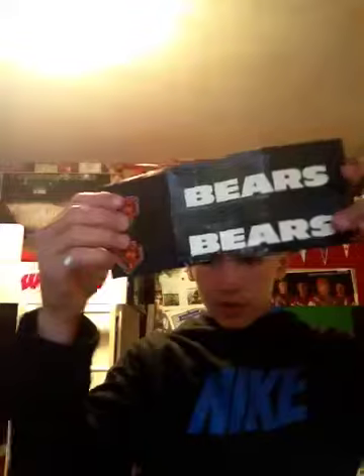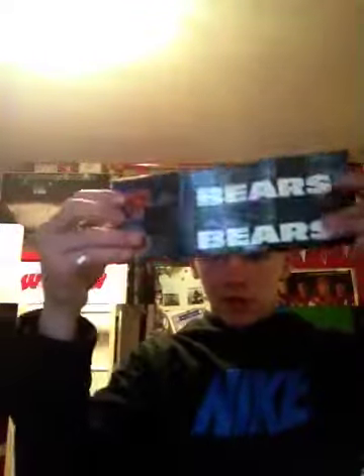And when it folds, it folds evenly and the outside looks like that. Then the other side looks like that. So the bears part just goes out like that.